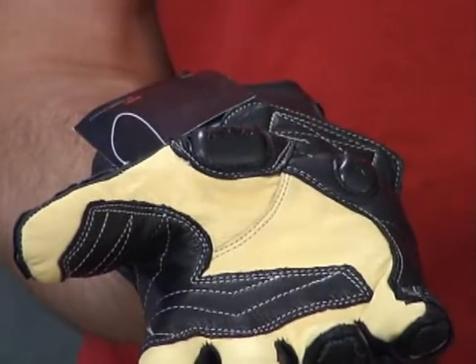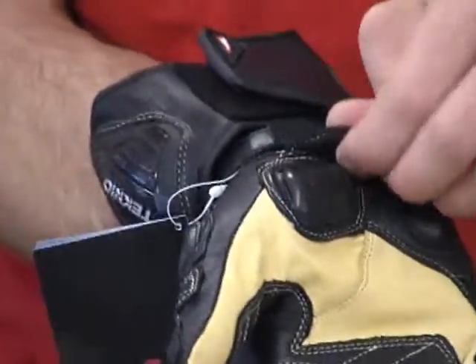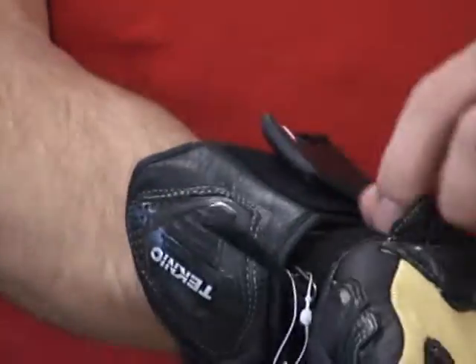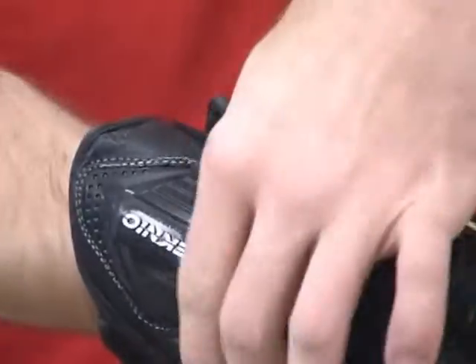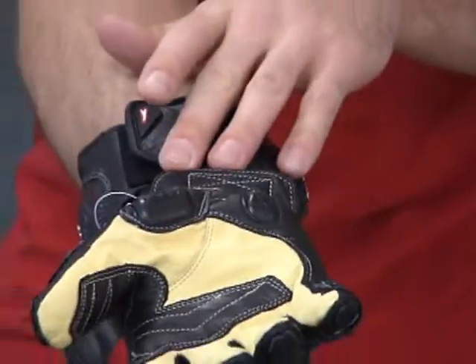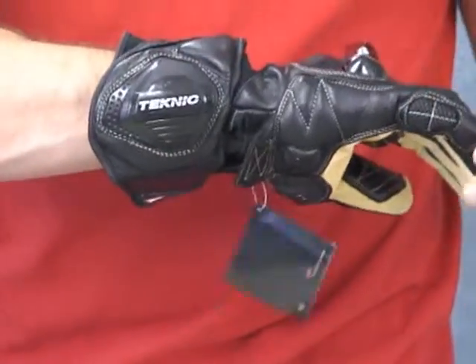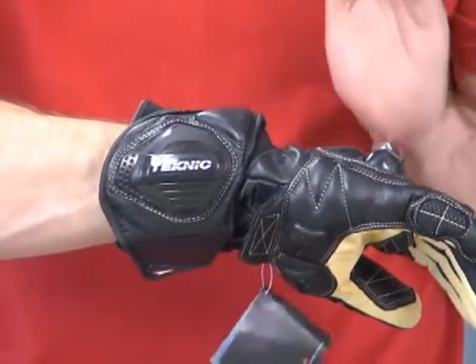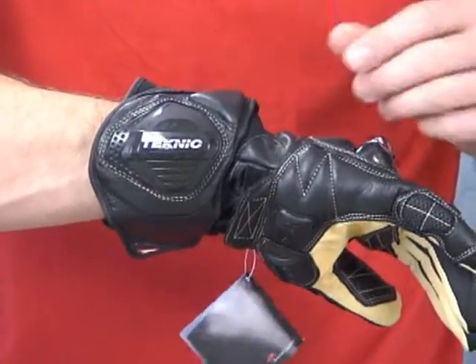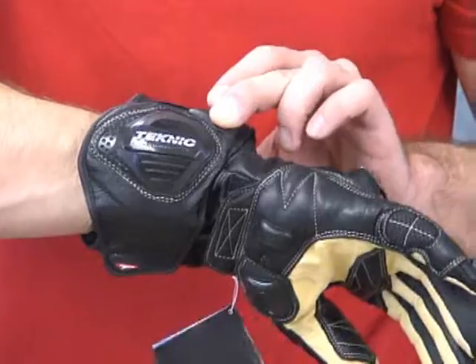We've got some kangaroo in these gloves, as well as the cowhide. As far as the wrist closure goes, it's kind of a double deal here. We've got some elastic around the wrist. Fold that over — you can actually put this over that. It's good. A lot of abrasion resistance there. In the wrist area, just like all the Technic stuff, very technical. These are really going to protect the wrist quite well in the event of a fall.